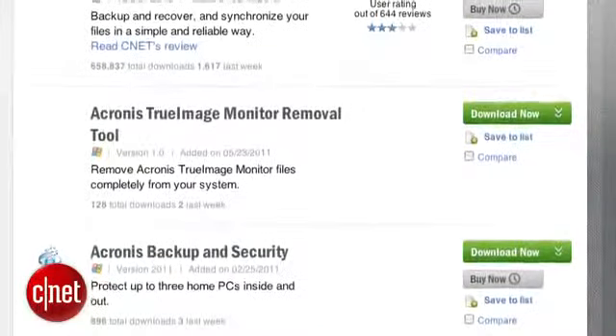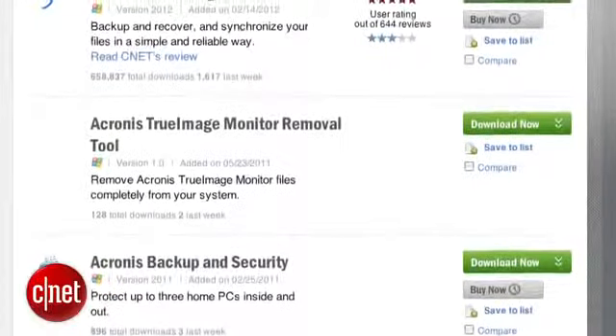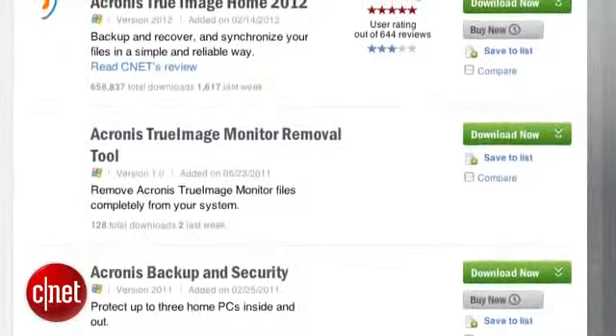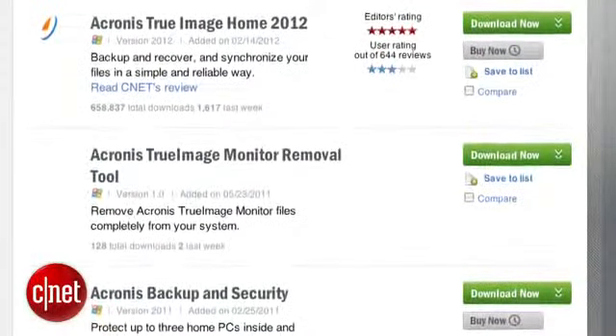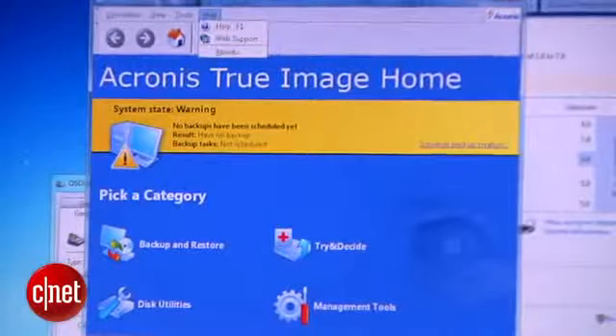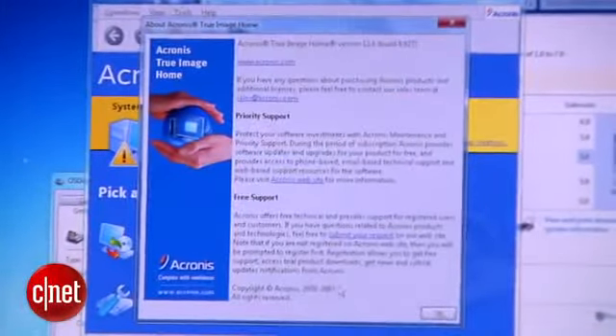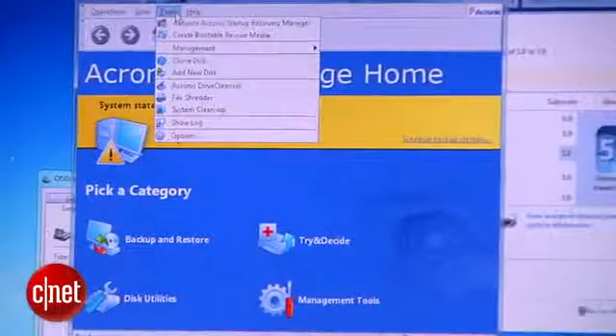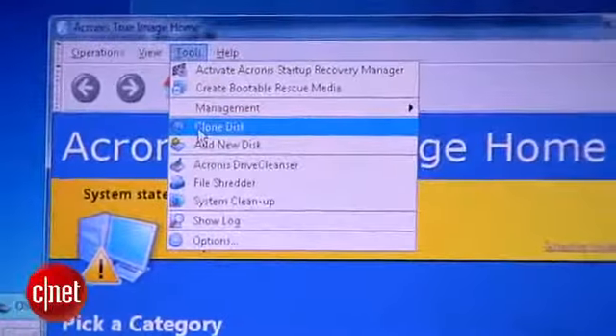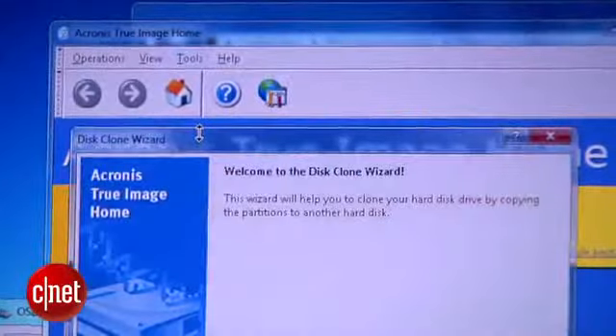Why settle for less when you can have more, right? The second thing you need is a piece of software to clone the hard drive. I use Acronis True Image. The reason is because this is a very popular software and it can do more than just cloning. You can use any version released on or after 2007 — for example, I use Acronis True Image 11, which was released in 2011. Regardless of what version you use, they all share the same cloning function, which can be accessed from the Tools menu.